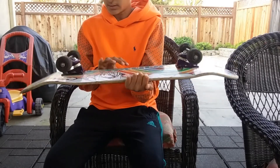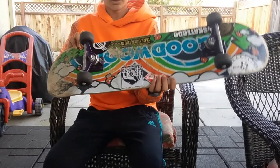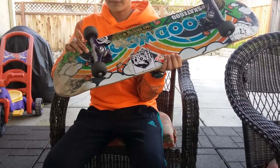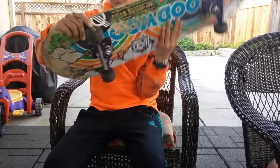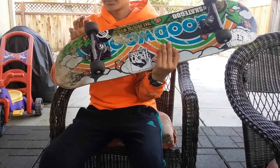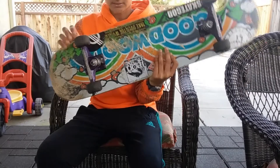I got some Bones STFs wheels, and they were originally 52 millimeters — I think now they might be probably 51. And I got Bones Reds bearings. I've had these for two years and they've lasted pretty good, still using them in the gym.